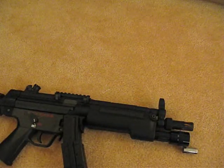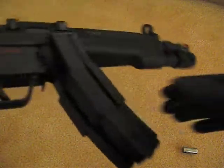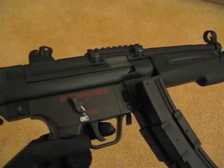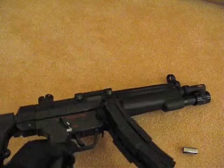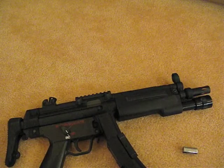It's got a reinforced gearbox and shoots 0.2g BBs. The FPS is about 270 to 280. Let's get a closer look at the weapon itself.